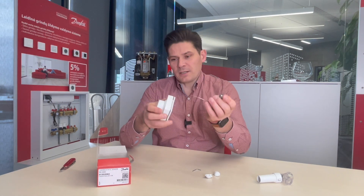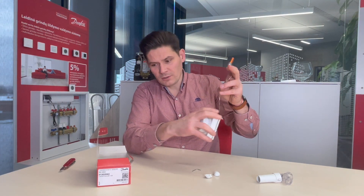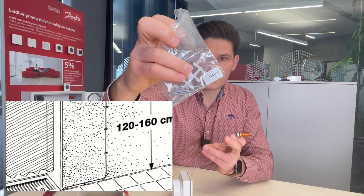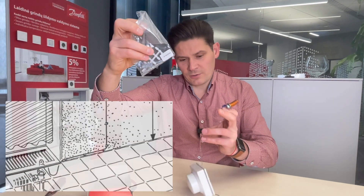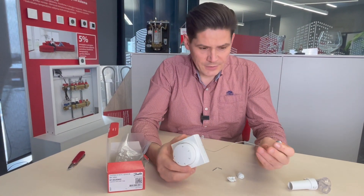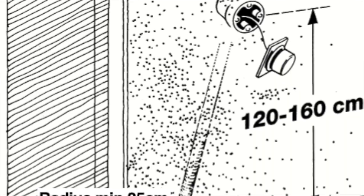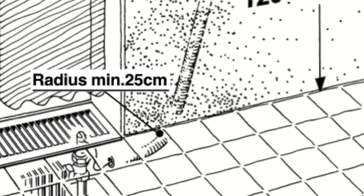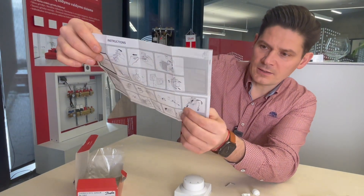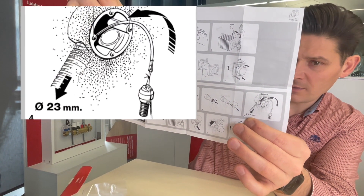It can also be mounted directly to the wall — there are some nails inside and fixing plastics which can be used to mount the impulse tube directly to the wall. Of course, the more convenient installation method is to drag it through the installed tube. The instruction sheet confirms a recommended minimum 23-millimeter installation tube hidden in a wall.